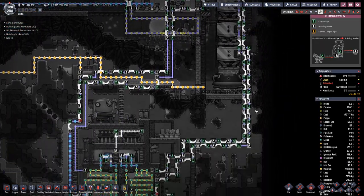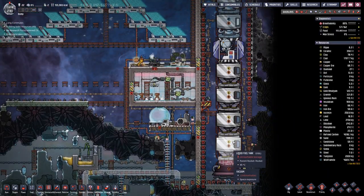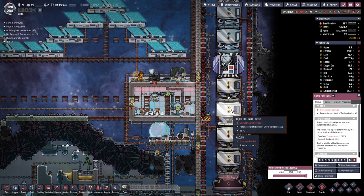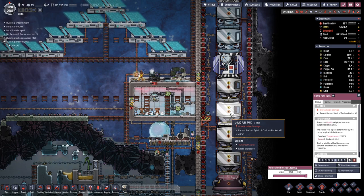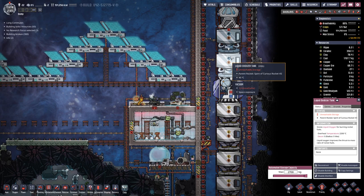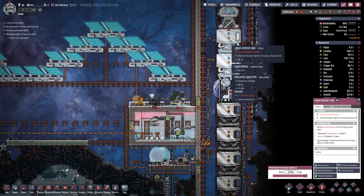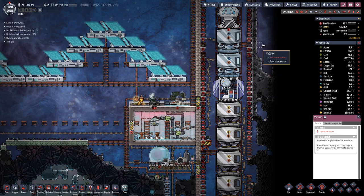Connected everything up here, and if my calculations are right — these hold 900 kilograms each, so up to here they're full, so that's 2700, plus in the last one we have 310, so 3010 kilograms. And up here we have one tank at 2700, which means in the last one we have 310 again.